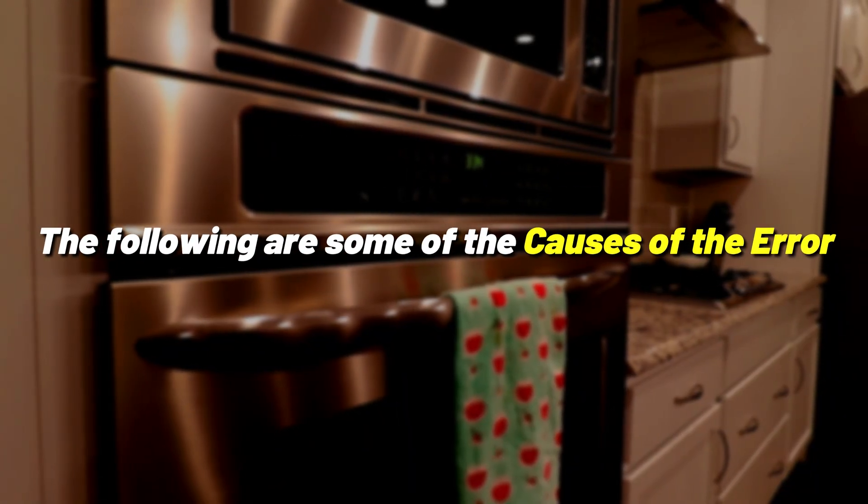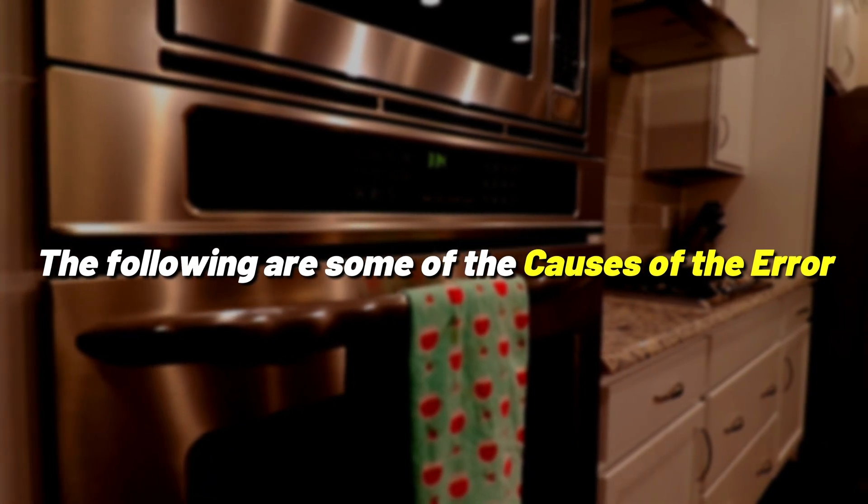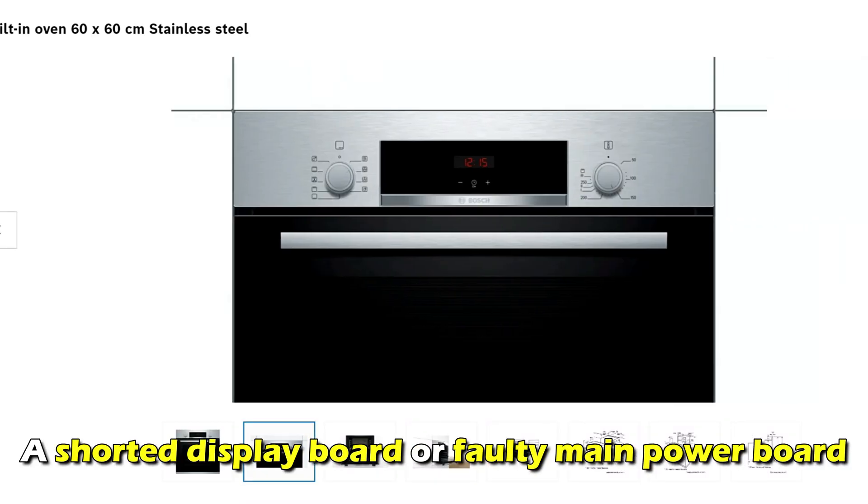The following are the common causes of the error: a shorted display board, or a faulty main power board.